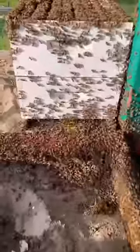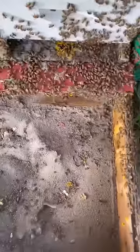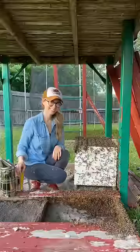The bees all started to run away from the smoke and into the new hive. The entire colony joined their queen, and it was another great day of saving the bees.